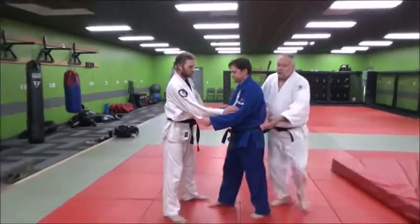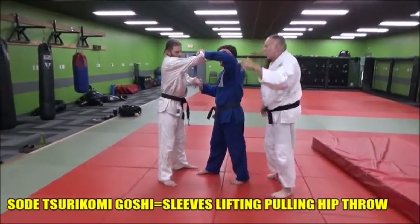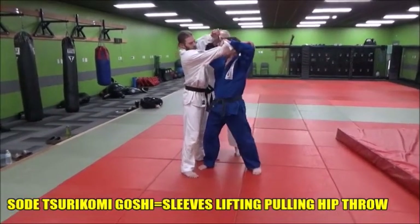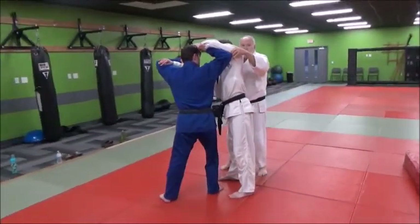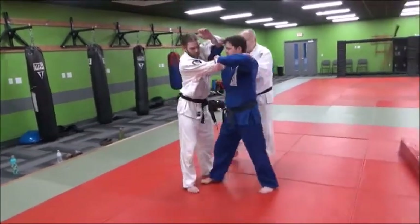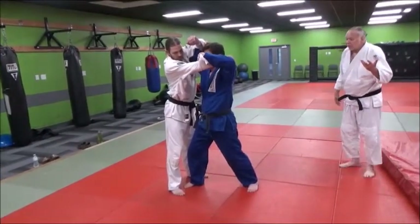So with the left hand, he's going to pop up — he's going to pull standard hikite in the Sode Tsuri Komi Goshi action. With his right hand, he's going to pop it up, and he's going to put his elbow — you see where his elbow is, down here like this? That's where his elbow is right now to start. So as he's popped him up, now he's just going to come in with a surite Tsuri Komi Goshi and throw him over his hip.